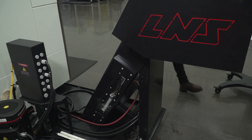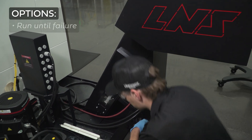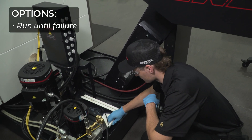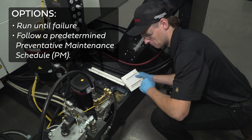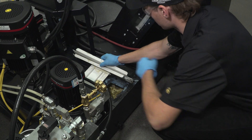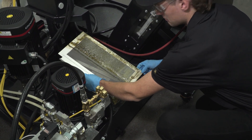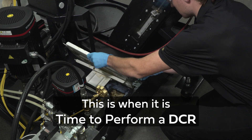Determining the best time to conduct a DCR is dependent on the circumstances at hand. Some facilities will run until failure, while others proactively plan clean outs around scheduled shutdowns. Metalworking fluid specialists can advise whether characteristics of the fluid have been compromised beyond repair. This is when it is time to perform a DCR.